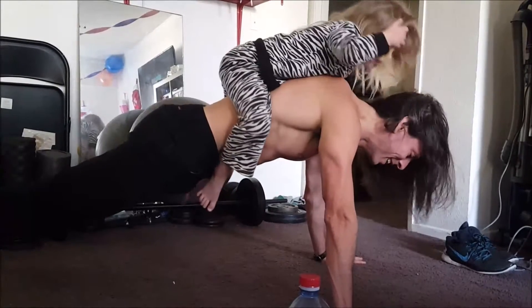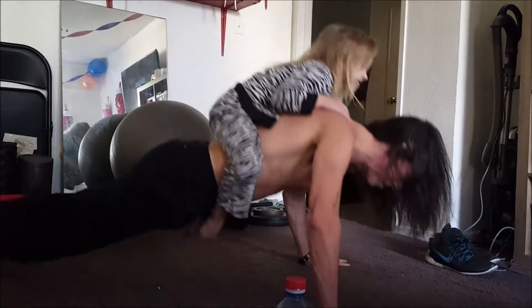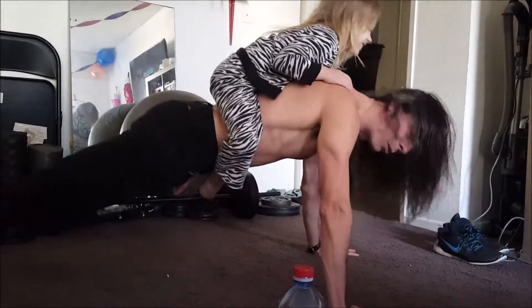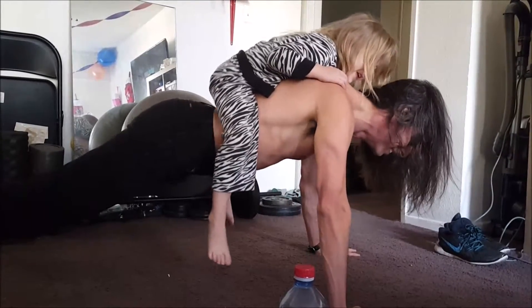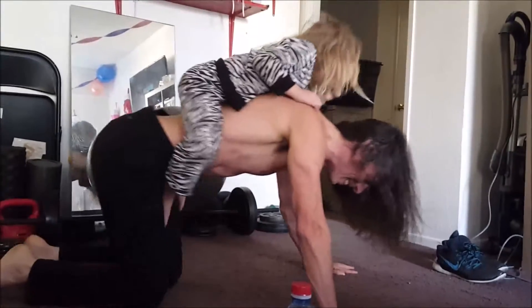Ready? Well done. Now we're going to fall. Back up. Then we're going to do our core again. Back in the child's pose.